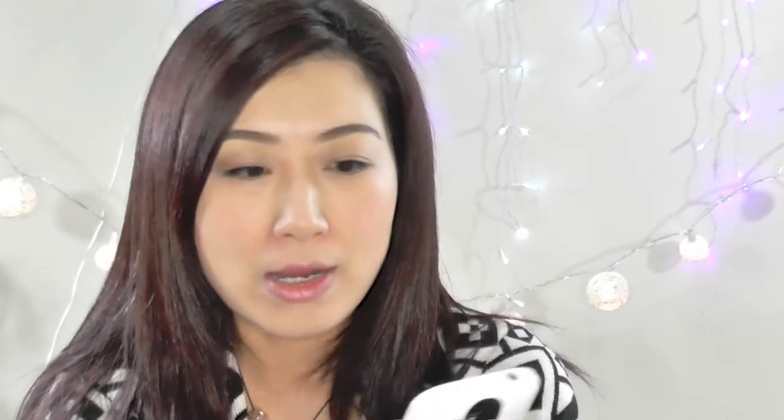Hey everyone, I'm back. It is very late — it is 24 past 8 at night. So I have been wearing this makeup for about 10 hours now. As you can see, it's still wearing pretty good, apart from a little bit around my nose and on my mouth where it's worn off a bit.